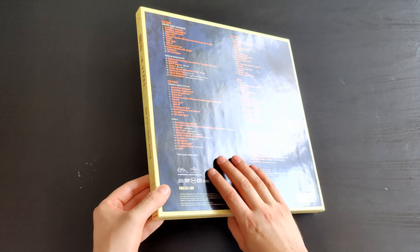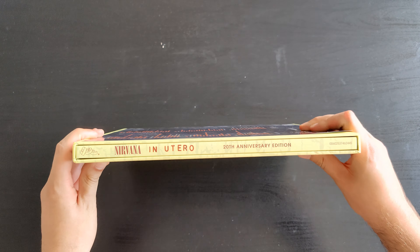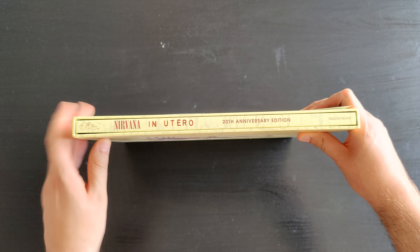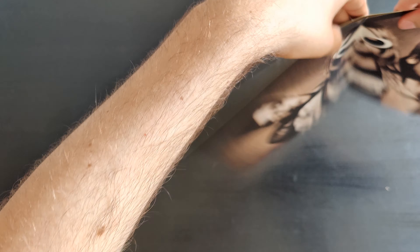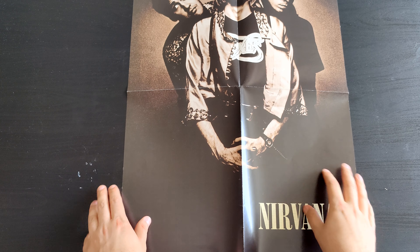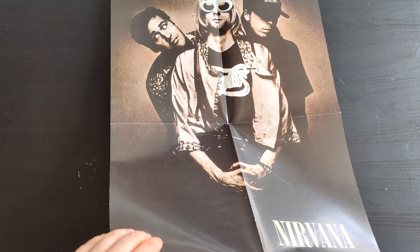The box has a sticker with glue — you can pull it off if you don't want it on there. And here you have 'Nirvana In Utero 20th Anniversary Edition.' If you pull it out, there is a poster inside showing the three — sometimes four — members of Nirvana.